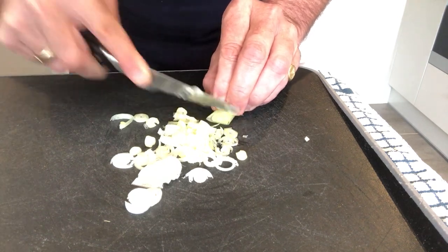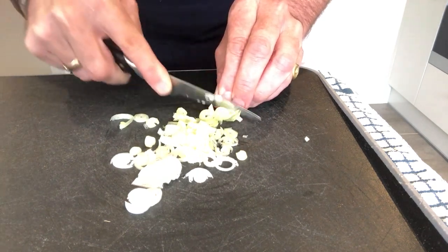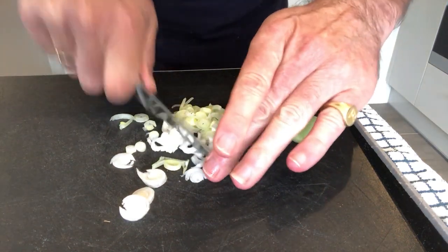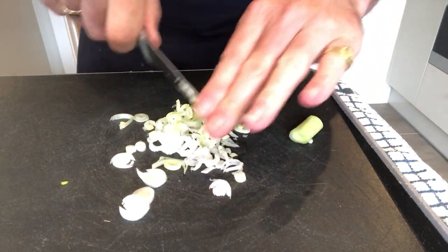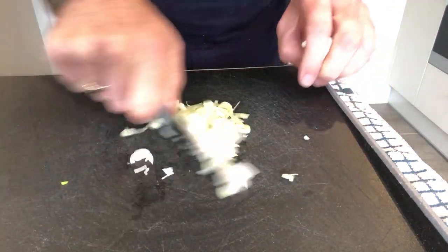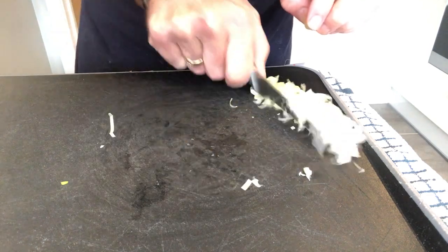You could use some sweet peppers if you wanted to. I've got my spring onion, and I'm going to do a quick bit of chopping just to get it a little bit smaller. That's my spring onion prepared.